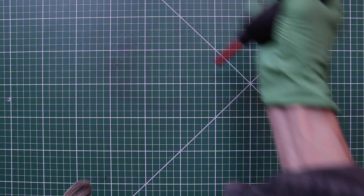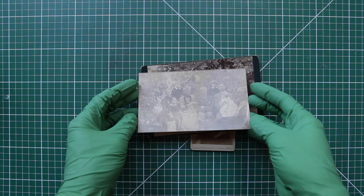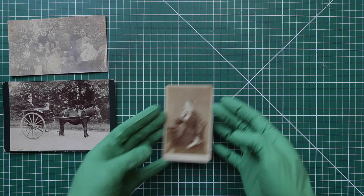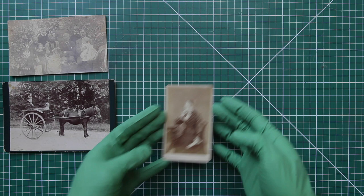Some more helpful handling tips: make sure your work area is clean, dry and clear of obstructions. Always place your photograph image emulsion side up. Use both hands to support the object. Take your time. Try not to touch the emulsion surface. Avoid resting or leaning on your photographs. Always use a pencil to take notes.